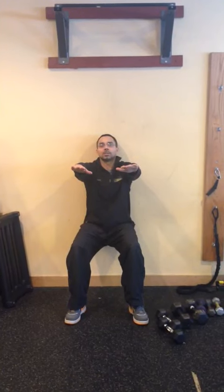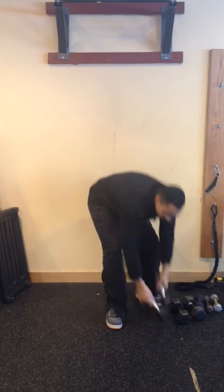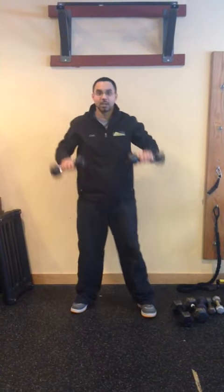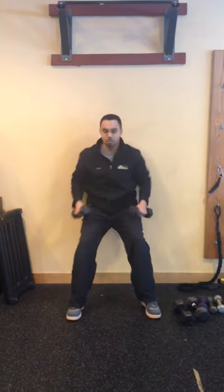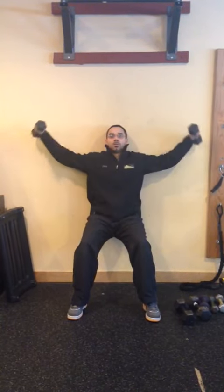You're going to have your arms out like this. You're going to hold for 30 seconds, so you'll need a timer. That's number one. After 30 seconds is over, you're going to take a lighter set of dumbbells and you're going to do a wall sit lateral raise. Do that for 30 seconds.